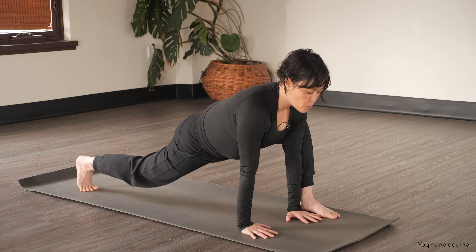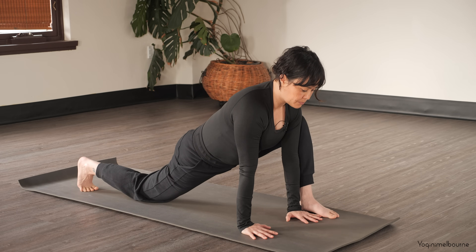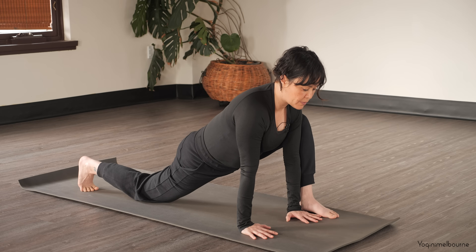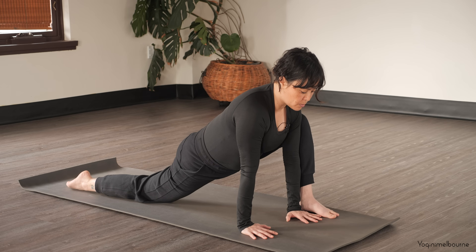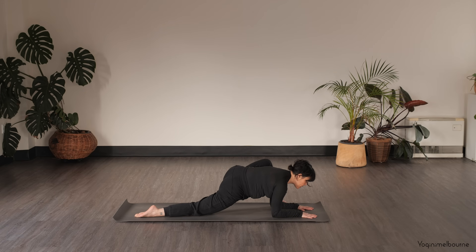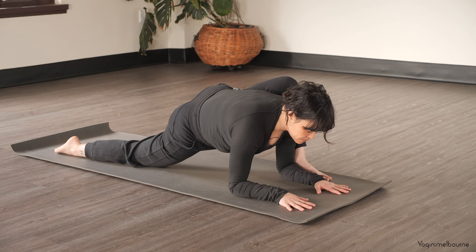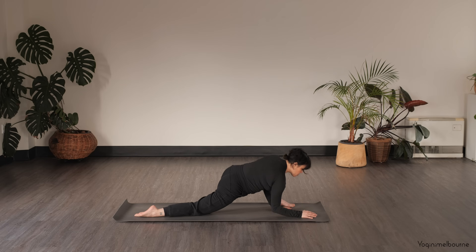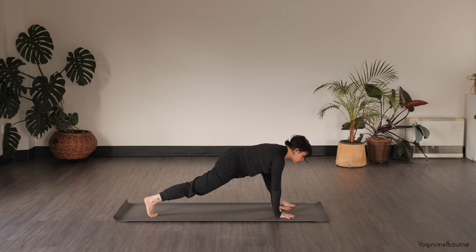Taking one more inhale, as you exhale drop that right knee down, keeping the back toes tucked under. Feeling into that right hip flexor and noticing if there's any space to allow that right hip to drop a little bit further down towards the mat — particularly on the exhale. Then release the top of the right foot down, and either stay here or come down onto the forearms, keeping that left knee hugged in towards the left shoulder.